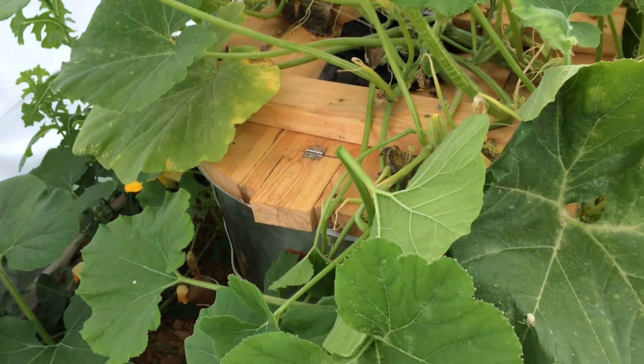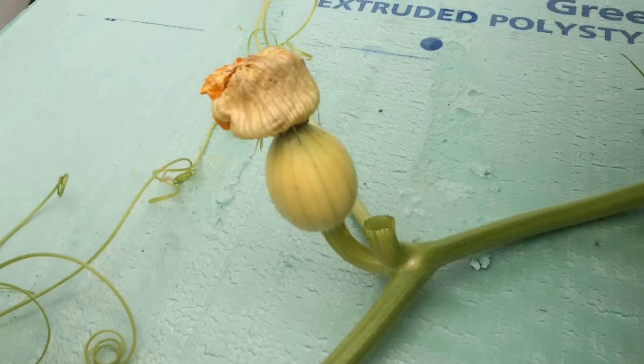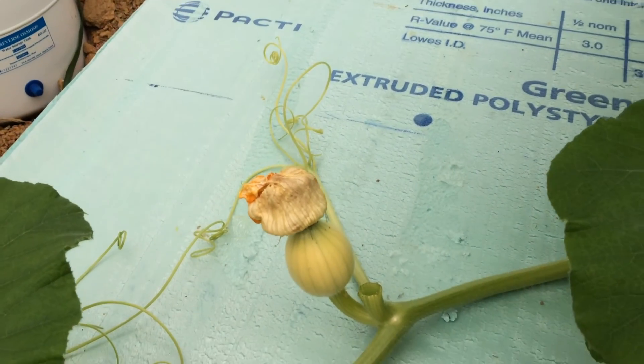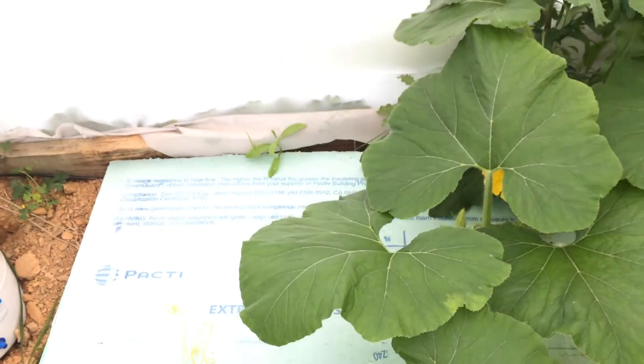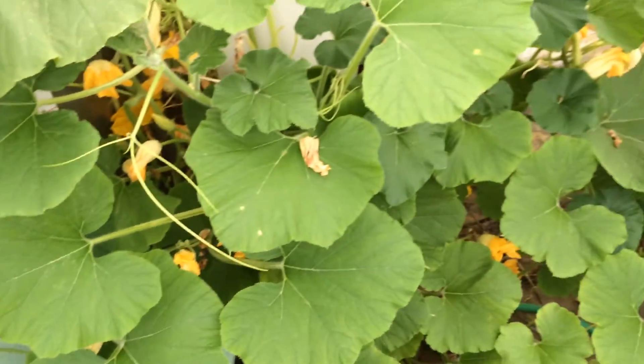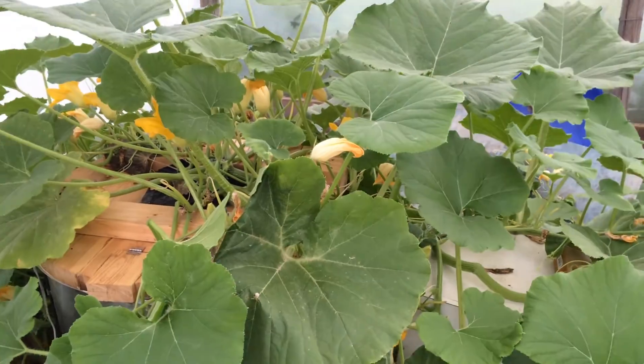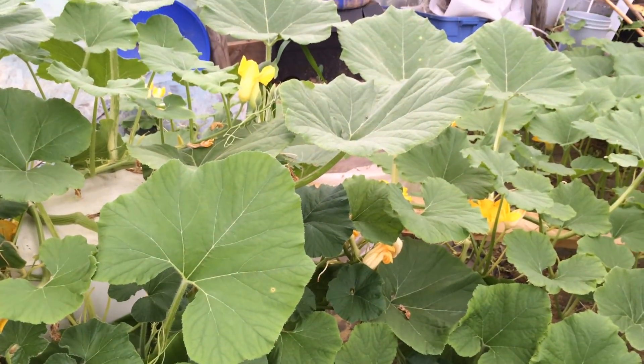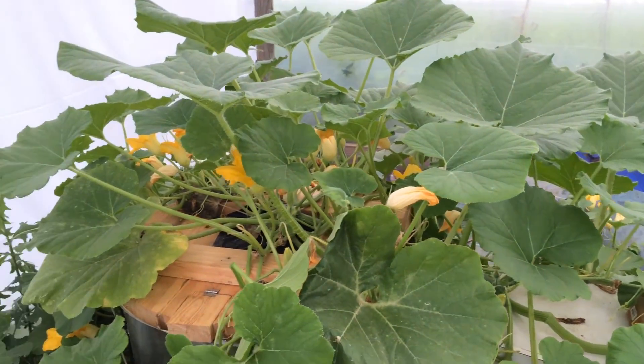That's the inside of the tank, doing really well. Here's a little pumpkin I've got growing — very small, just started out. We'll see how it goes. I pollinated it, I think yesterday. More videos to come — let me know what you think, leave anything in the comments, and I'll talk to you then.